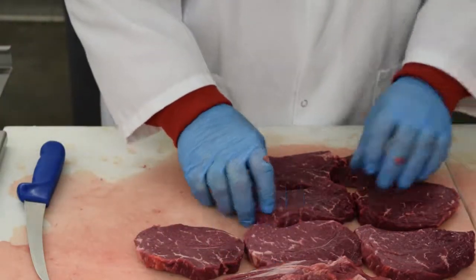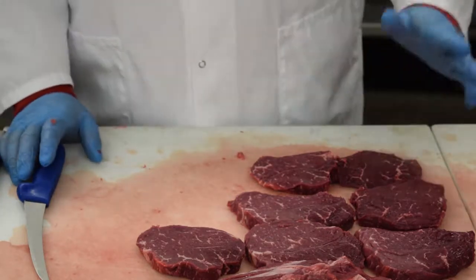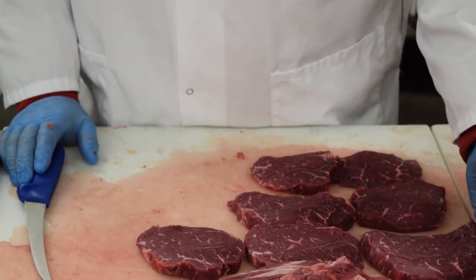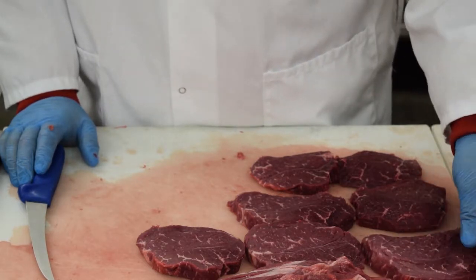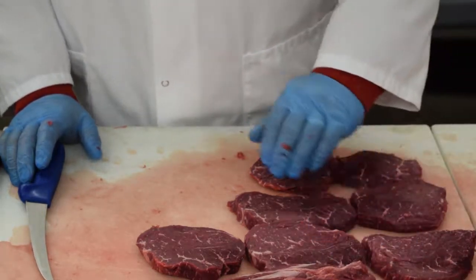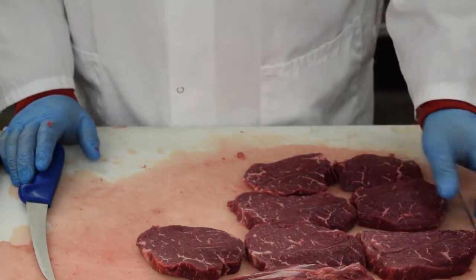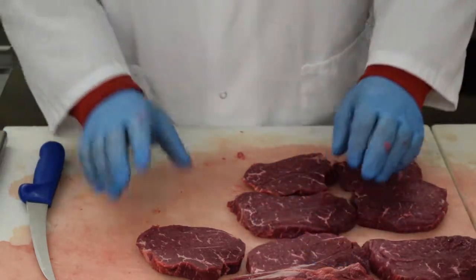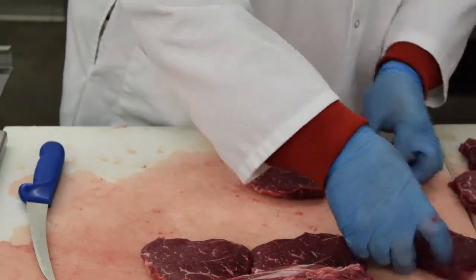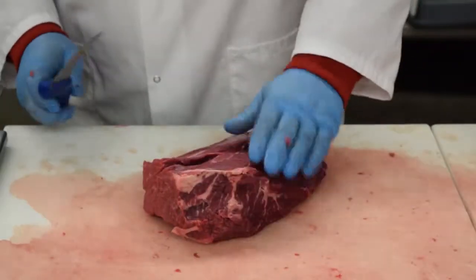These are very flavorful, good beef flavor and very tender. You could also drop them through the tenderizer once and get another 20 or 30 cents a pound to get your margin even higher on these. Very easy to cut, and the stores that have them now are doing really well with them. So let's get them out of the way and get into this part here.